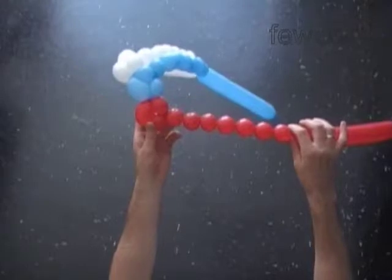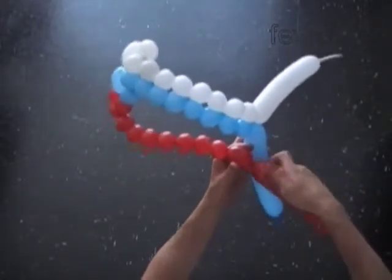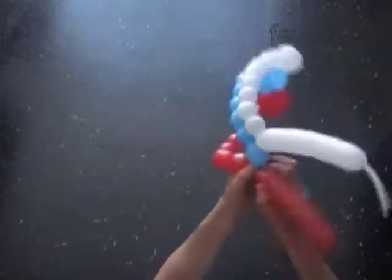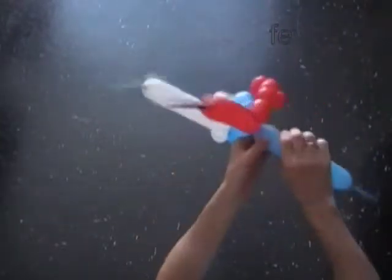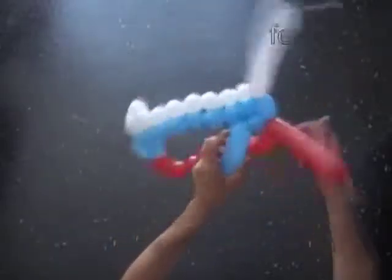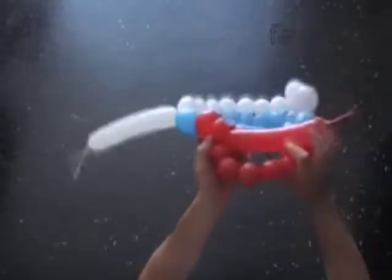Here's a chain of the seven red bubbles. Twist the eleventh red less than two inch bubble. Twist the eleventh blue less than two inch bubble. Lock the free ends of the last blue and the last red bubbles in one lock twist. Twist the twelfth blue bubble. Lock both ends of the chain of the last three blue bubbles in one lock twist. Twist the twelfth red bubble. Lock both ends of the chain of the last three red bubbles in one lock twist.